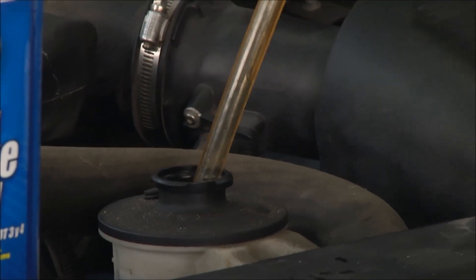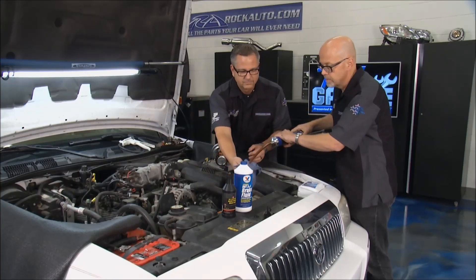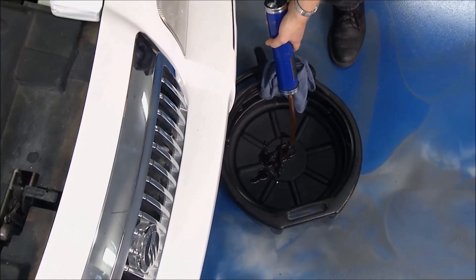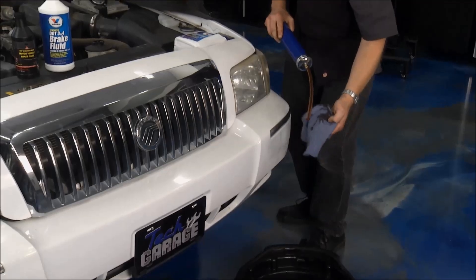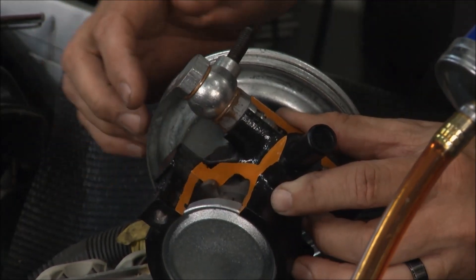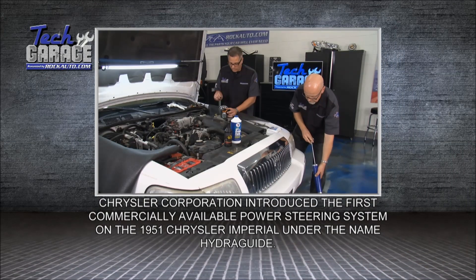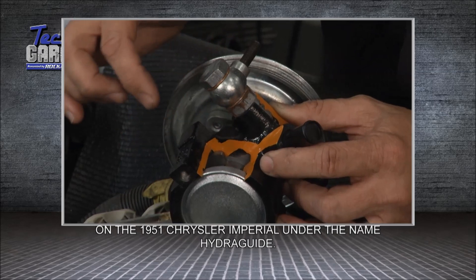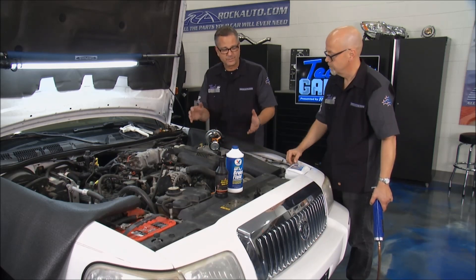I can just repeatedly suck it out, and then once we get it out we can put new fluid in and turn the wheel from lock to lock repeatedly — that should remove most of the air in the system. Now, we can also remove the actual return line, crank it over, and pump it out. Looking at this cutaway of a power steering pump, today the tolerances are super tight inside. Old pumps you could get away with rough fluid, but today you can't. They're vane-style pumps — centrifugal force flings the vanes out, and debris gets caught up there. You're going to ruin a pump in a heartbeat, not to mention a rack and pinion or gearbox. So it's a good idea we're changing ours.